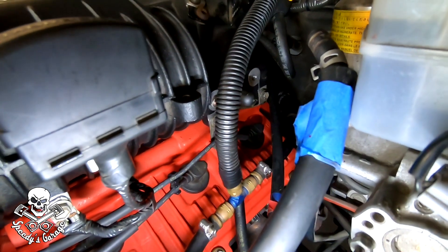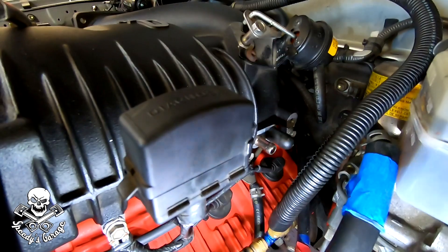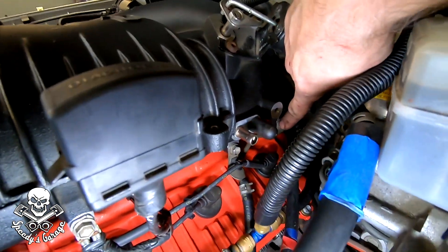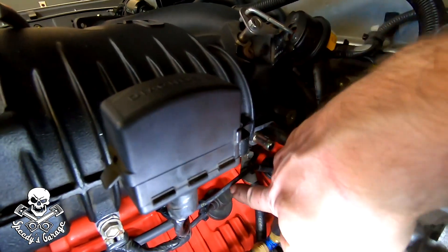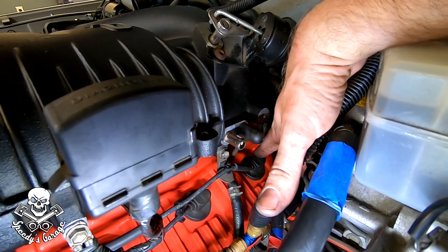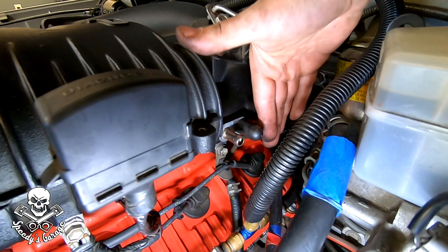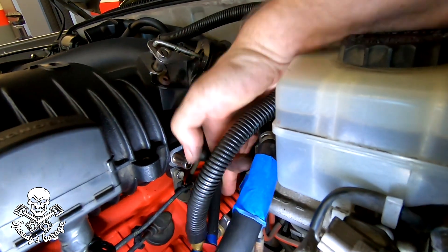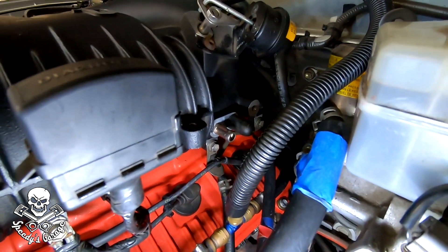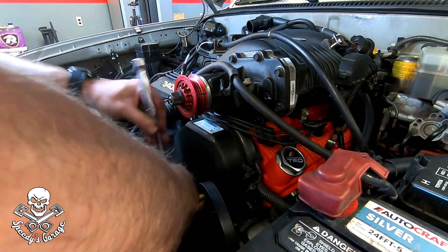I caught a mistake I want to mention so you don't do the same thing. I had the fuel line pulled back when I put the bracket on, but the fuel line has to go on the supercharger first. Then your spark plug wire for the back driver's side routes over top of it — it has a connector on it for the wire. Then the bracket goes on, and your throttle cable goes on the inside of the bracket. Don't make the same mistake I did.